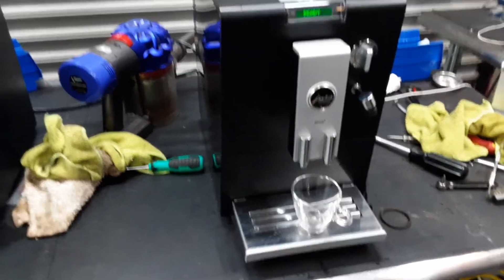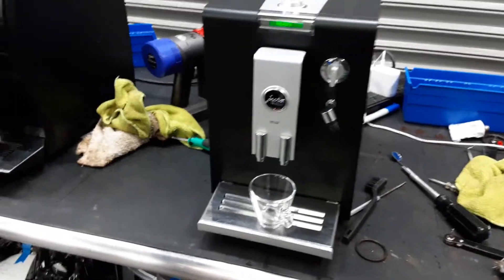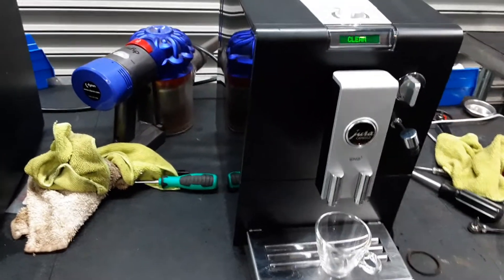We put it back together and we did a manual descale on this machine as well as deep cleaned parts of the machine itself, the spouts, and made sure everything's running perfectly.